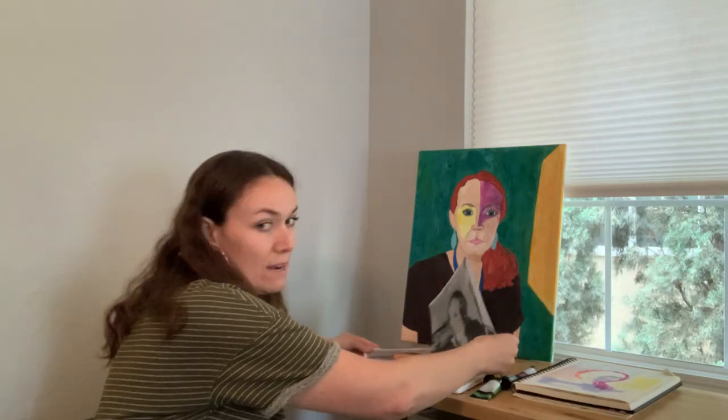I added extra grid lines just around my eyes because that was a really challenging section, so when I transferred it to my canvas that took some extra time. When I started painting I used color studies to determine what colors I wanted, but I actually ended up changing the colors throughout, which I'll explain in the next few prompts.